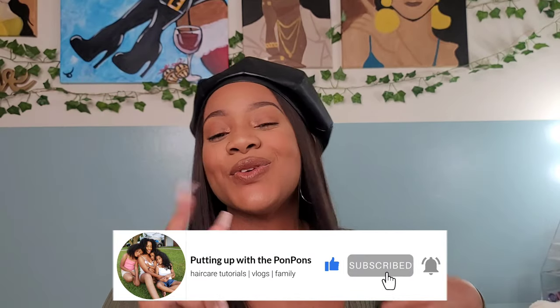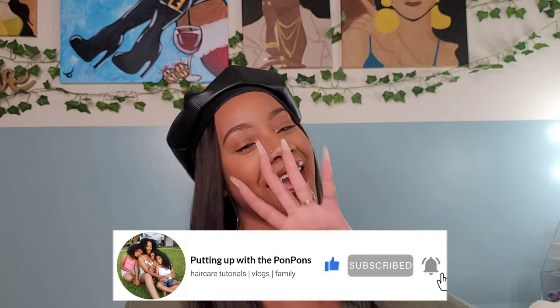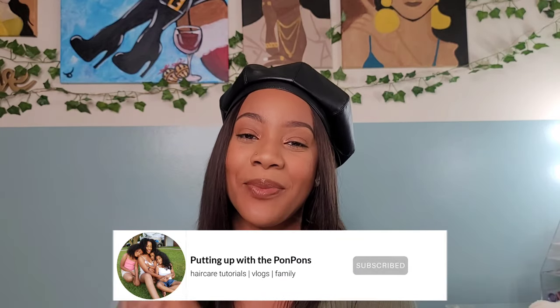If you are new to our channel, don't forget to hit that subscribe button located right down below. And to all of my returning subscribers — hey bestie, hey mama, hey friend — hope you are being safe and blessed as always. Let's go ahead and jump straight into this tutorial.